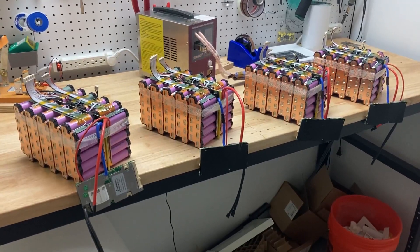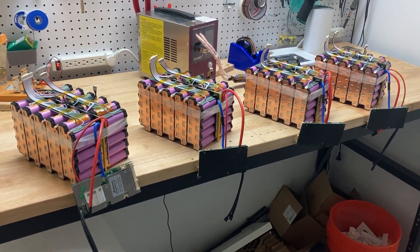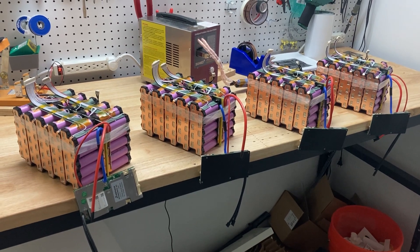Hello, this is Todd from Hot Packs. I wanted to bring you into the battery shop today and talk to you a little bit about how I build lithium-ion battery packs.